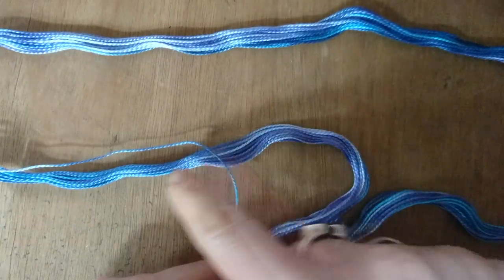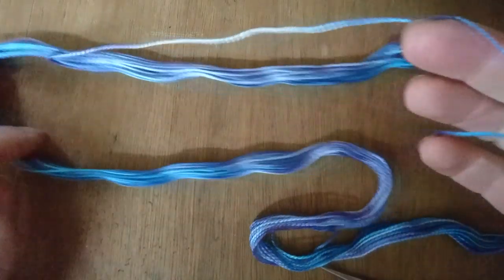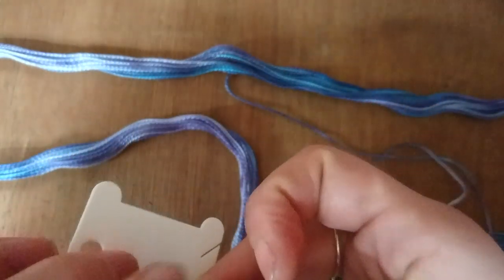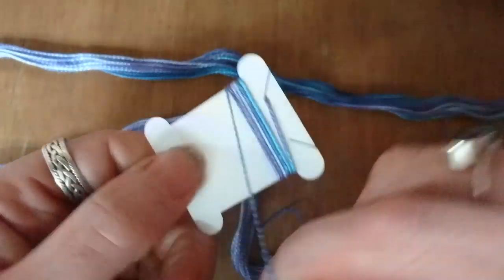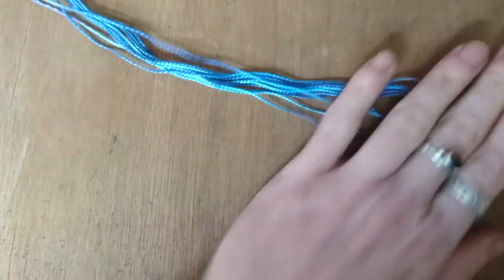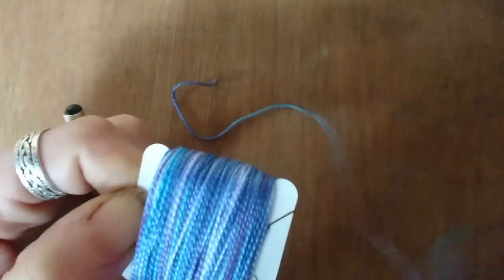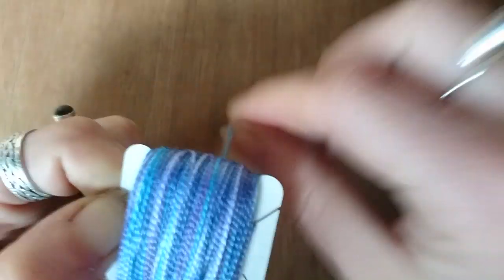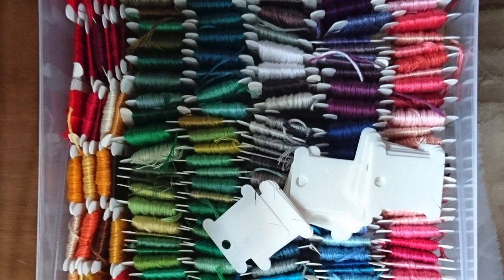You'll see there's an end on both sides, but one seems to be lying on top so we'll start with that and hope for the best. Again, slow and steady is the best option. Just wind up the thread as before, smoothing them down so they all lie in the right place. And these are all my threads, wound up and ready to go.